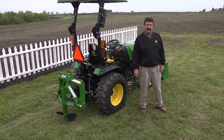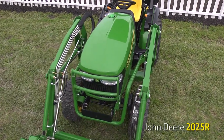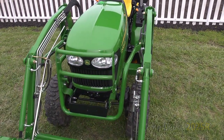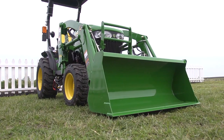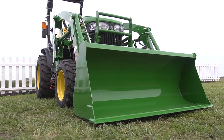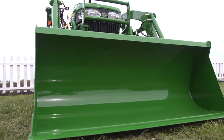First I need a tractor, and my tractor of choice is a 2025R compact utility tractor. This tractor is a 25 horse with a hydrostatic transmission, and I've equipped it with an H130 hydraulic loader with a 49 inch bucket.